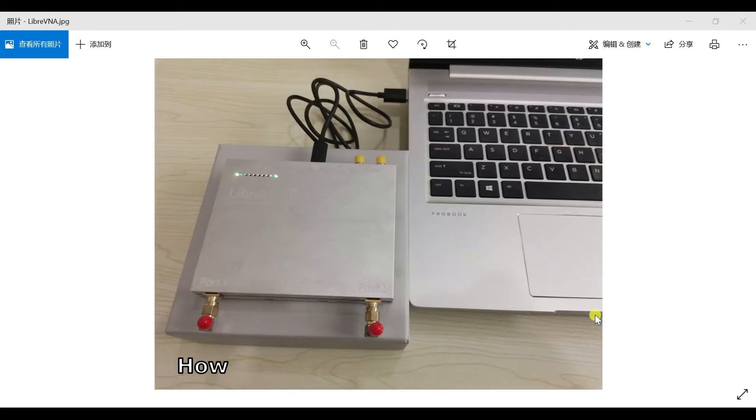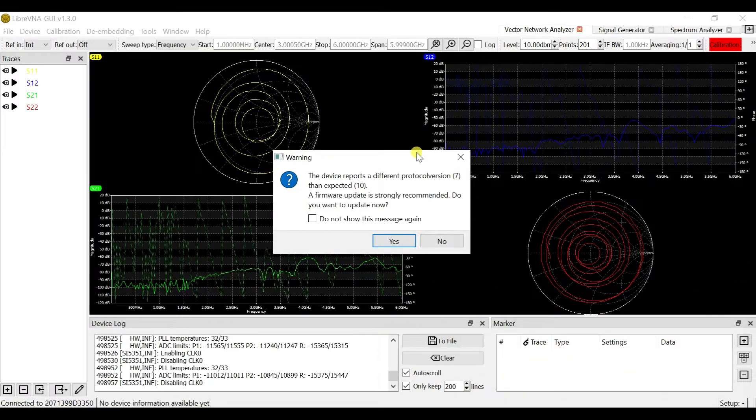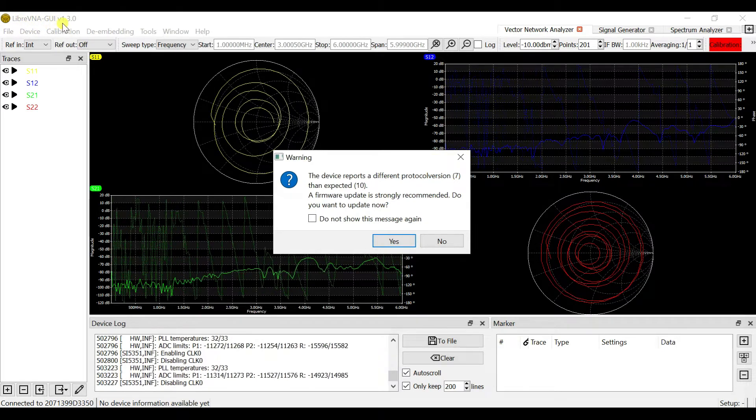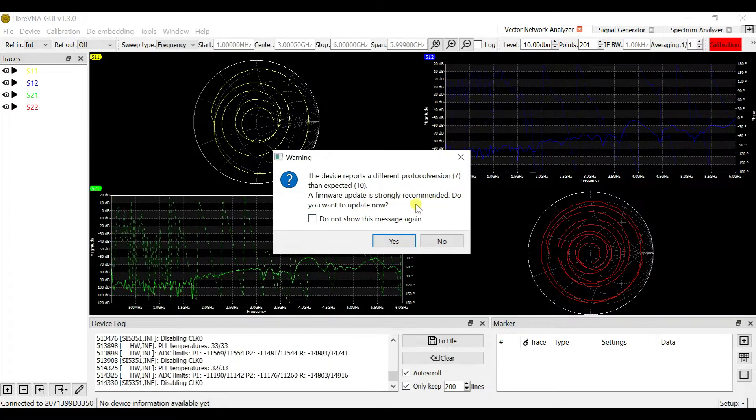Hi everyone, this video shows how to update the Ripra V&A firmware. When we turn on the Ripra V&A software version 1.3, a warning will pop up requesting a firmware update and strongly recommending it.